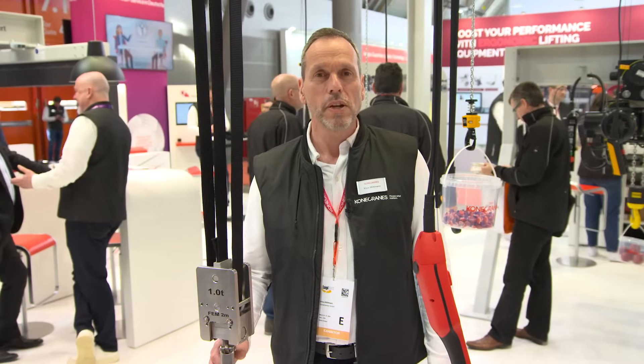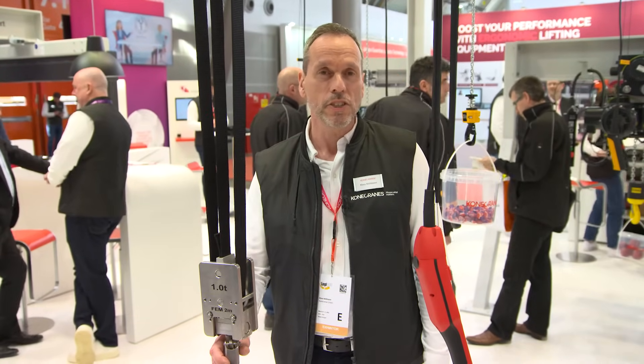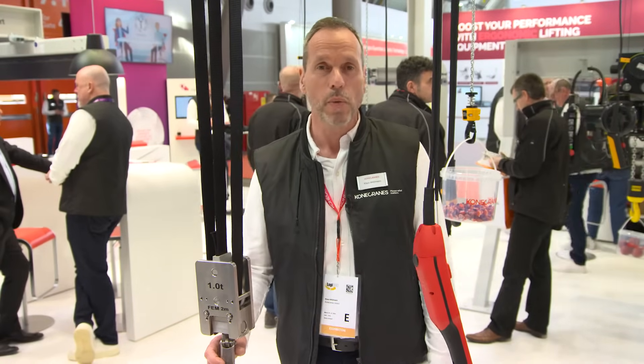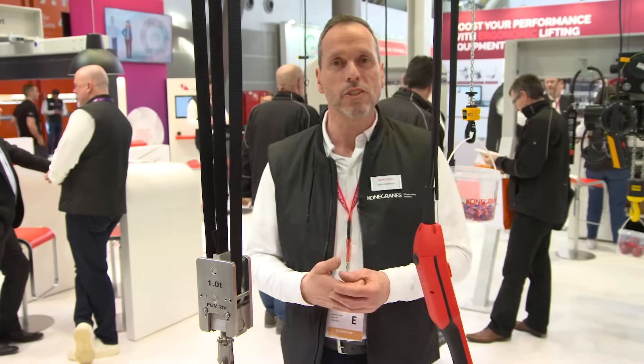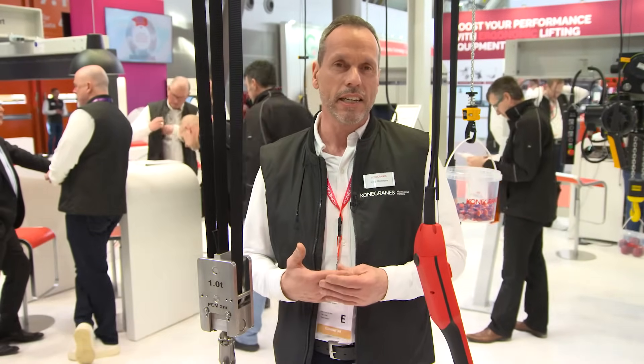The belt hoist size 2 and 5. The Konecranes belt hoist is the right choice for applications in the electronics, pharmaceutical and food industries, or anywhere where the work area needs to be clean and hygienic. It is suitable for applications that require technical cleanliness, and ISO 16232 is the international standard for this.